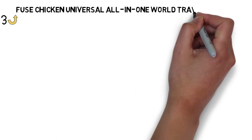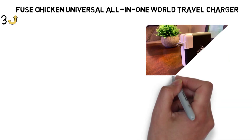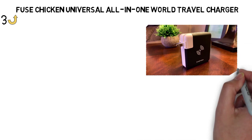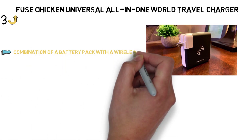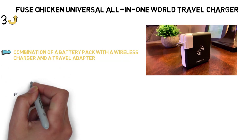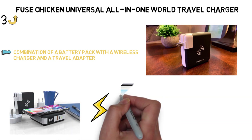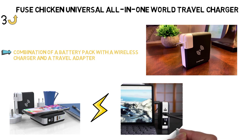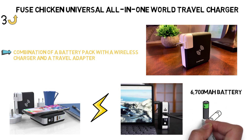Next up, we have the best wireless charger for travel, which goes to the Fuse Chicken Universal All-in-One World Travel Charger. It makes it easy to charge your phone in a variety of ways while you travel — it's a combination of a battery pack with a wireless charger and a travel adapter. If you set your phone down on the charger, it acts like a quick-charging 10-watt wireless charger. But if you're on the move, you can also use it as a battery pack thanks to the 6700 mAh battery inside the charger, though it's a smaller battery.